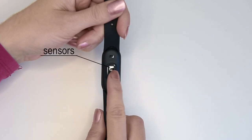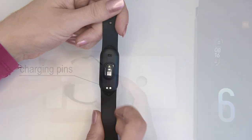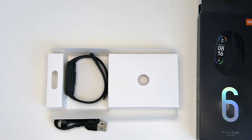We've got the BPG sensors at the bottom and the magnetic charging port. It comes with a dedicated charging USB cable with magnetic pins on one end and a standard USB at the other end.